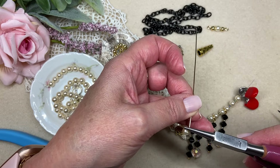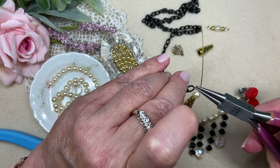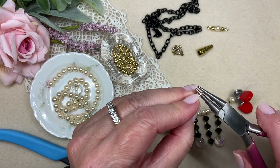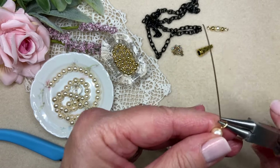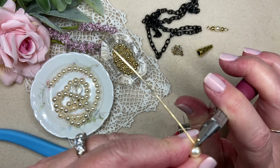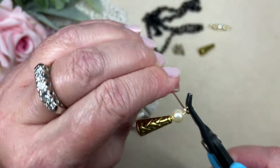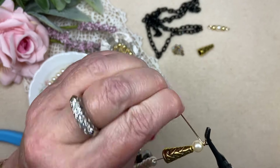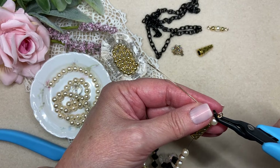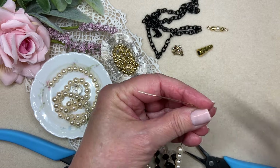Using my round chain nose pliers — not too big — I'll go right about there because I want the loop to be consistent in scale with the loops on my chain that will be added to it. I'm just going to make this loop, turn it back so my loop is centered, hold onto the loop with my bent chain nose pliers, and wrap right down to that pearl. Very pretty — tuck that cut end in.